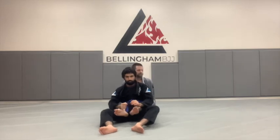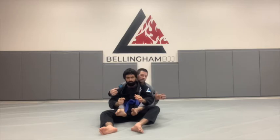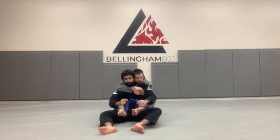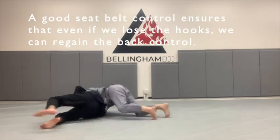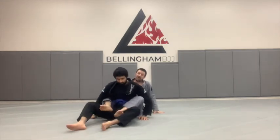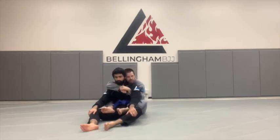Quick recap: the hooks are nice, but the seatbelt — or what some people call the harness — is necessary. My sternum attaches to the spine, ear is next to his ear. Overhook, underhook. The underhook is for control; it covers my overhook. Elbows gently pinch back. To demonstrate that this is more important than the hooks: I'm going to take out the hooks and have Elias move around and try to get out. If you have the harness, you can get the hooks back. If you don't have the harness, you're probably not going to be able to control them. So really invest the time in getting a good harness control — it will pay dividends.